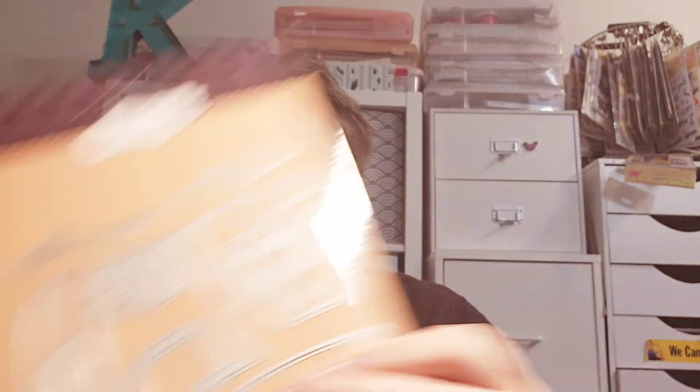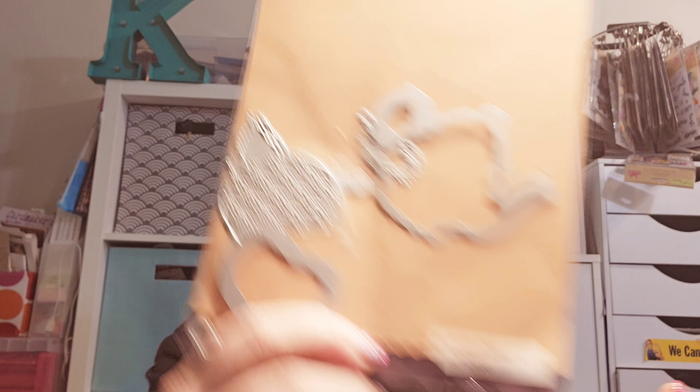I have one more card I haven't done anything with yet — the tea cup. But I did work on one with the teapot. Oh gosh, I need to be better about putting these away — I'm losing pieces. This is called the Tea Kettle dies, which makes sense. You get all these pieces and they're all over the place because I used them. I did the doily die again.